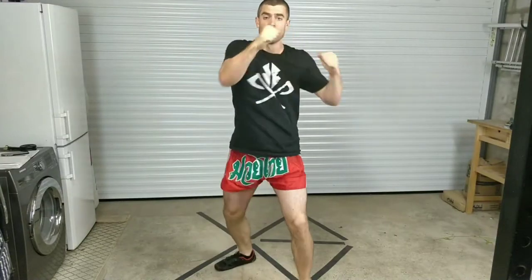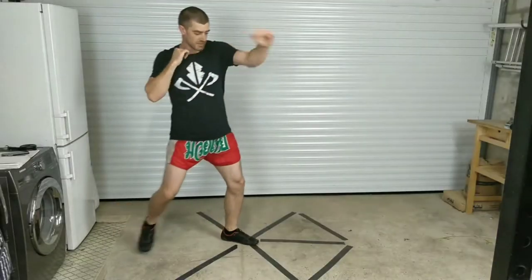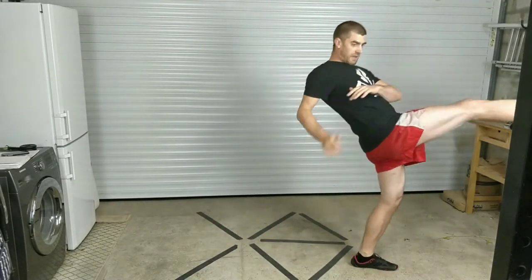Let's get into it! Kick, elbow, push, knee, kick.